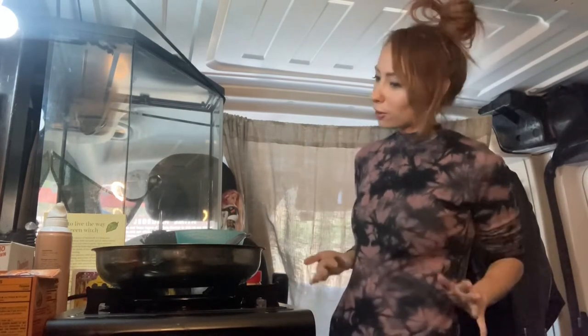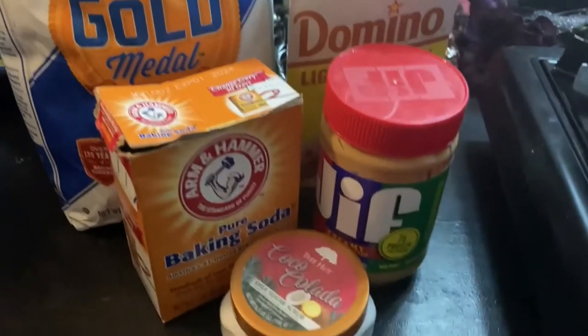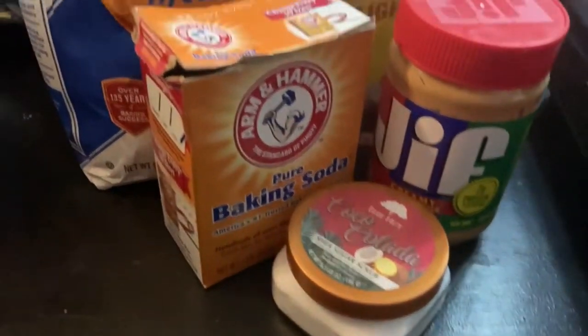I'm told the only ingredients I need are some sugar — which I only have brown right now, I'm just kind of using what I got — baking soda, peanut butter, water, and some flour.